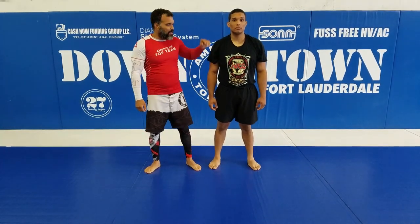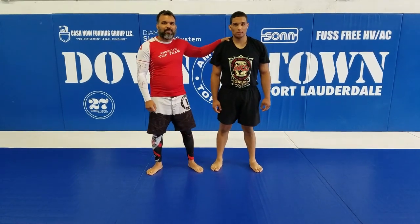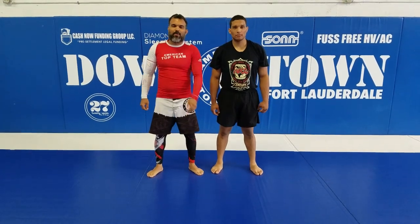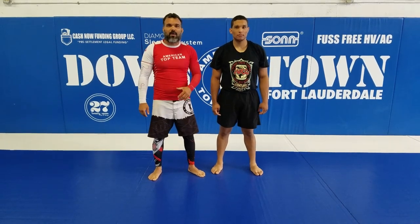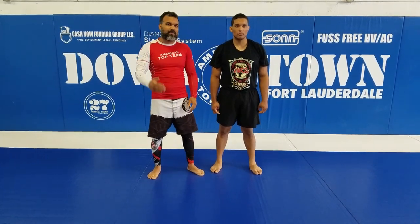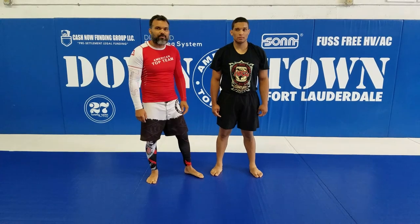Alright guys, today I have here my student Moises Abril, his nickname Crazy Horse. He is a very good wrestler, high level. So he's gonna do the double leg, and I'm gonna counter with a guillotine, and from that I'm gonna set up another variation for you guys to see.